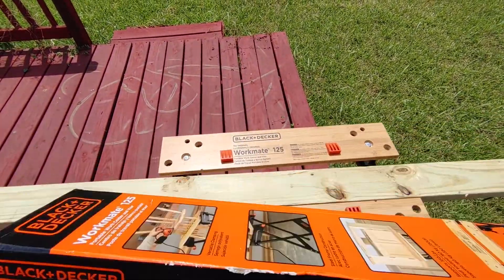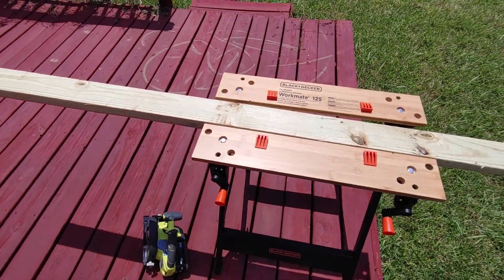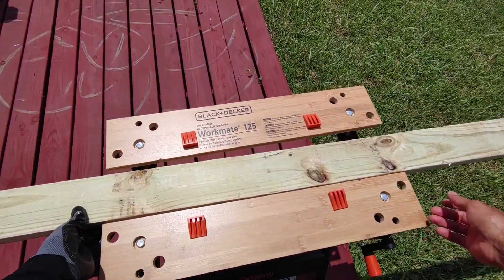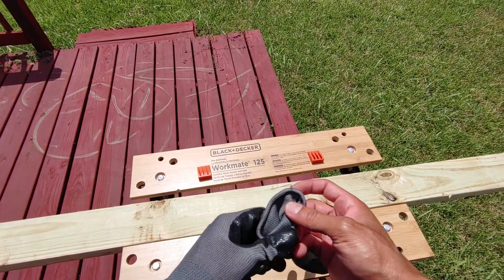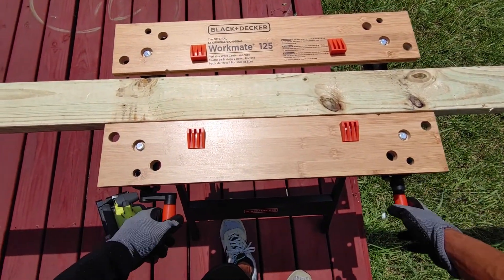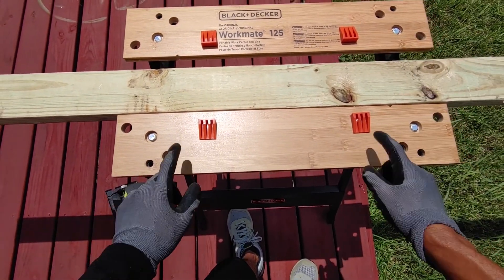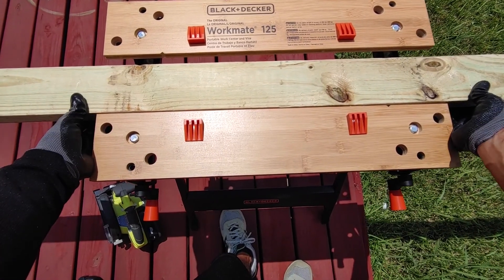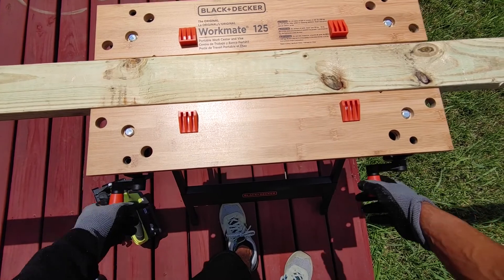Let's give it a shot and show you guys how it does. I've got a two by four here that I'm going to cut. The back plate is adjustable — the front one stays in place — so I'm just going to move it forward so I can clamp down this two by four and go ahead and cut it.